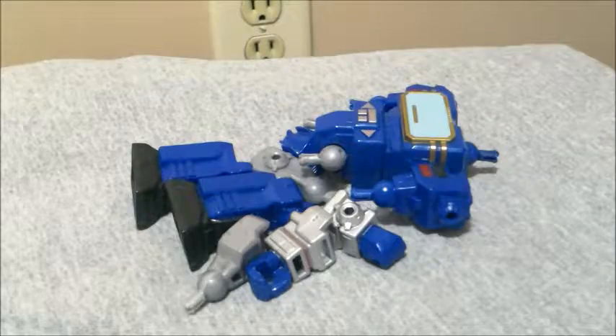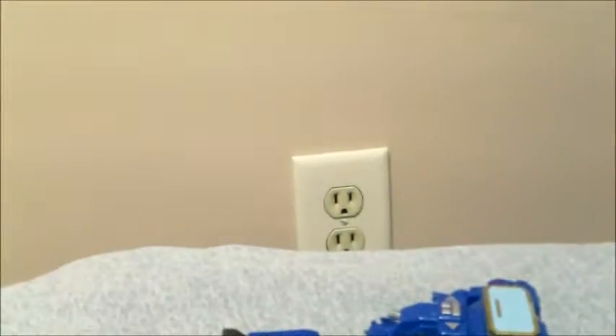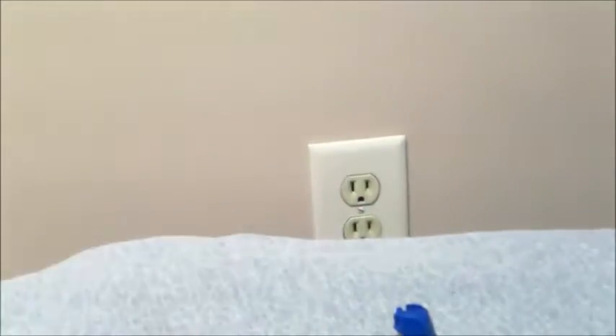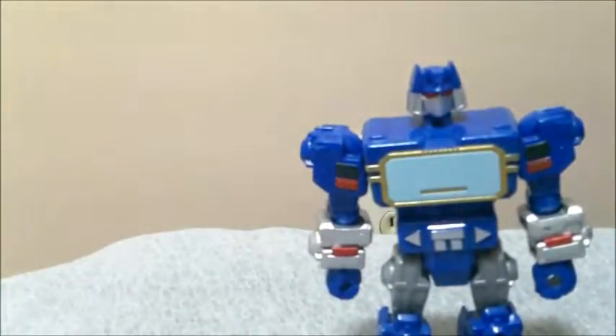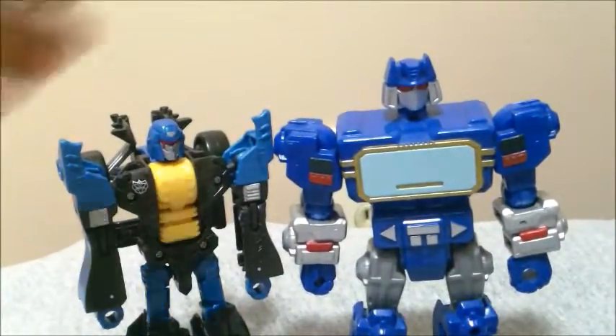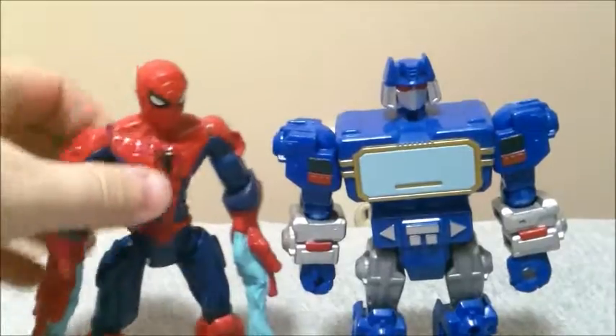He also has a bunch of other pieces, as a lot of Mashers come with many accessories — all of that came with Soundwave. They don't just work with other Transformers pieces; they also work with anything that's Mashers. As far as size goes, here he is next to Deluxe Combiner Wars Dragstrip — you can see he's just a head taller than Deluxe. And here's the Spider-Man just to get it out of the way — all the Marvel Mashers are about this height.